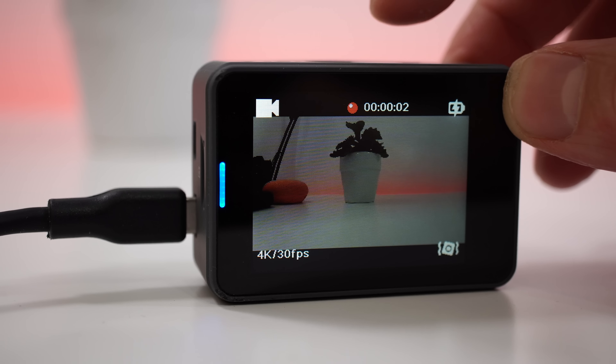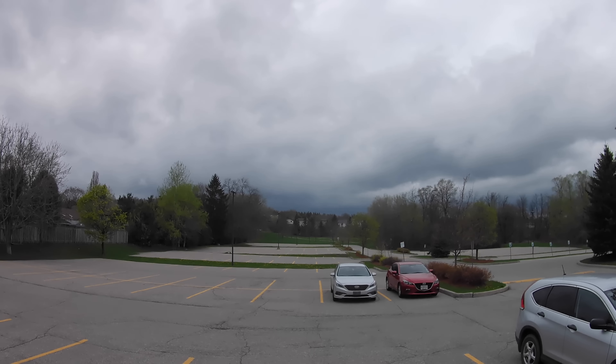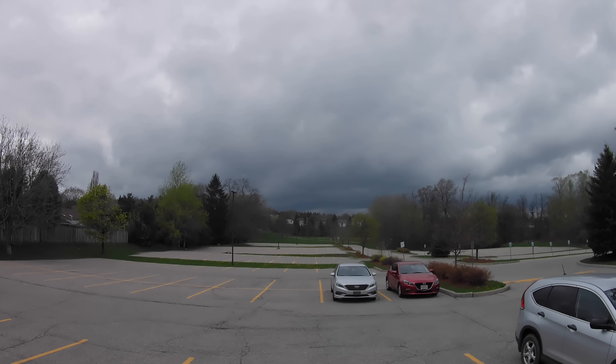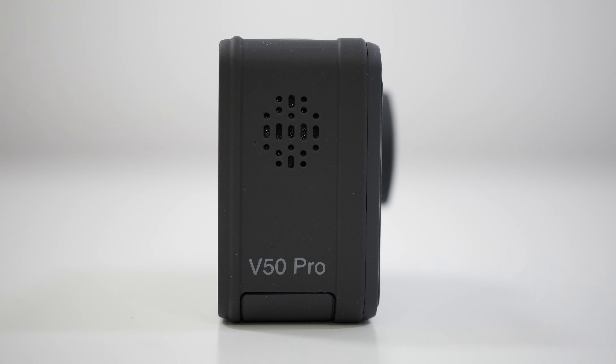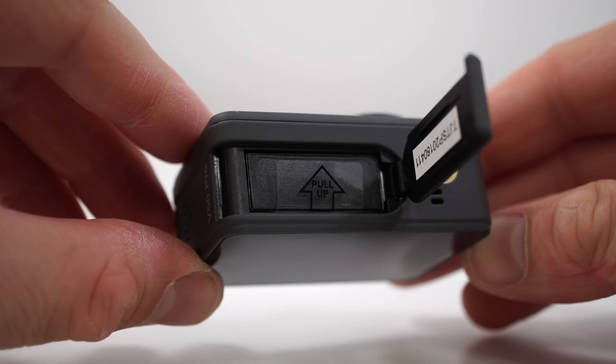This camera can also do time lapses with the press of a button. Here is a quick example of a time lapse I've done with this camera. Moving to the right-hand side of the camera, there we have the holes for the speaker.